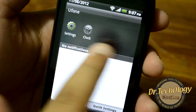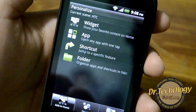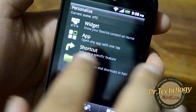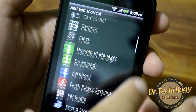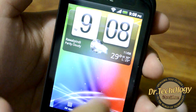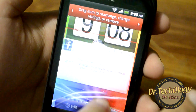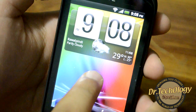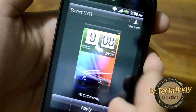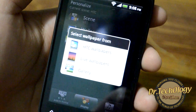If we long-press the screen we get options to add widgets, add applications, add shortcuts, and add folders. We have all these different shortcut types as well as a widgets menu — you can add widgets or just pick them up and remove them. We also have display settings, HTC Sense settings, an option to download more, and wallpaper settings.